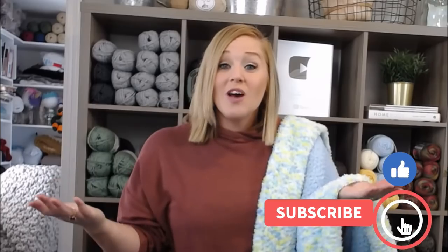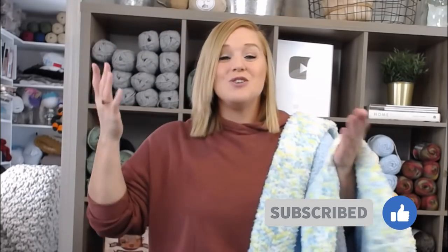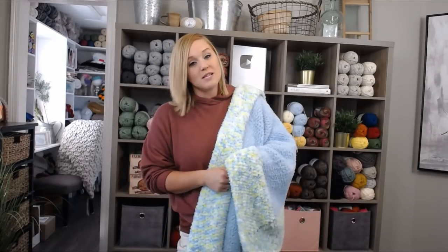If at any point in this video you like what you see, please push that thumbs up button. If you haven't yet, subscribe to my channel, click the bell, and select all so you get notified whenever I release a brand new video. I try to release a new video every single Friday covering a wide range of crochet projects, tips and tricks, and fun giveaways. The pattern for this Snuggle Me Baby Blanket will be in both the description and comment section below.